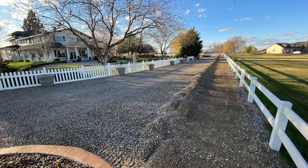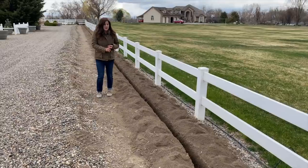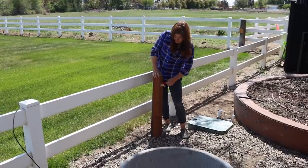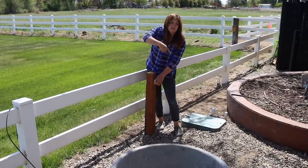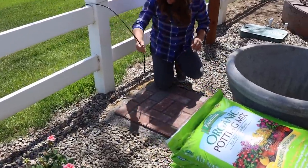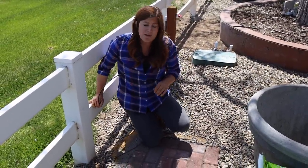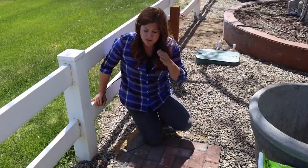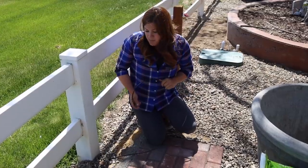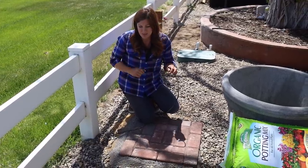They scooted all the gravel out into the driveway, trenched here, put in a brand new water line, and put in a new faucet both here and at the other end — so we still have water access and can hook up a hose if we need to. They also put in a dedicated drip line pipe and trenched that as well, because last year we buried that black half-inch poly underneath the gravel barely, and it was starting to show and always looked a little bit bad.